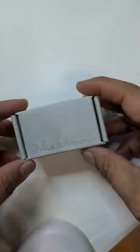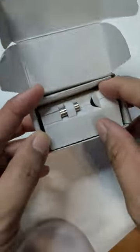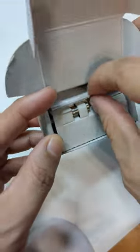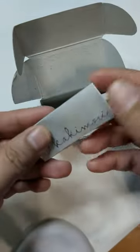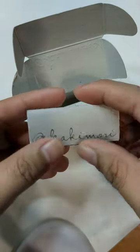Hi everyone, tonight I am going to unbox my Kakimori steel nib — this is a dome nib. I learned about this when I went to my first ever fountain pen meet just over a week ago.